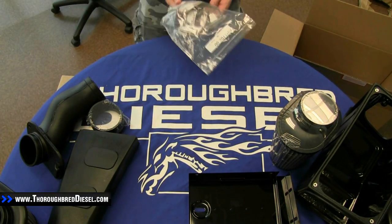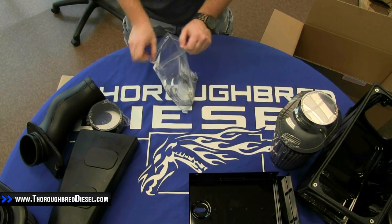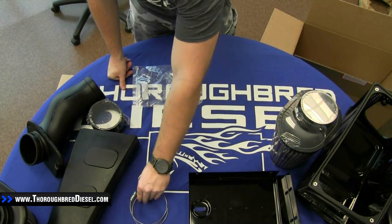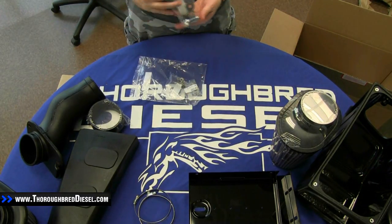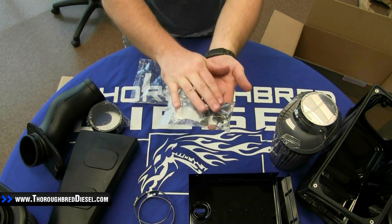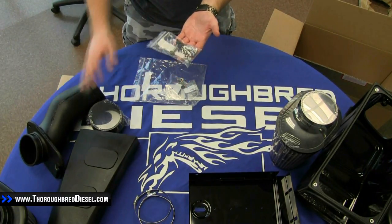We're going to jump right into our hardware kits. We're going to pull out the two clamps for the one silicone coupler that we have. And in this first pack here, you're going to see a lot of nuts and bolts. Most of this is going to be mounting hardware for either your battery tray or the actual tube.